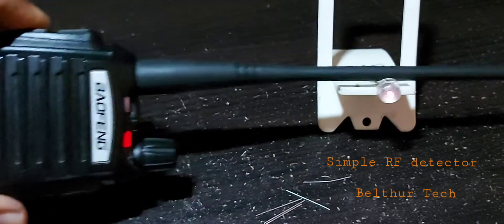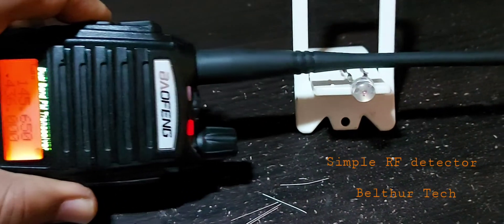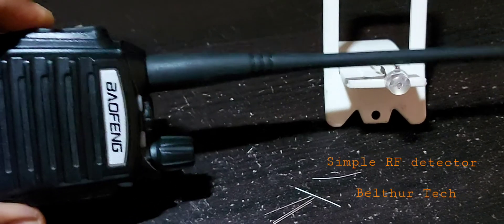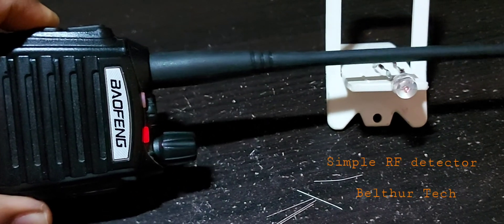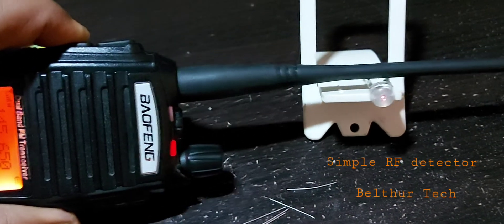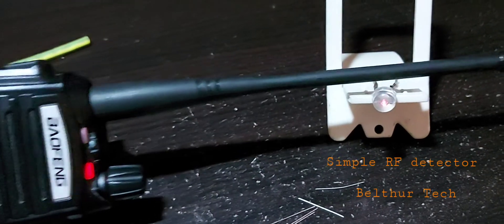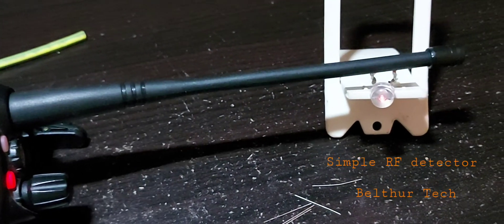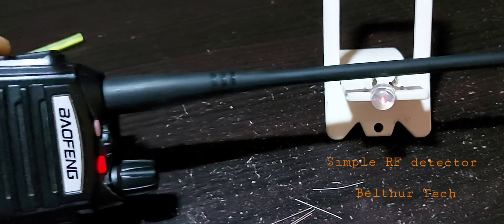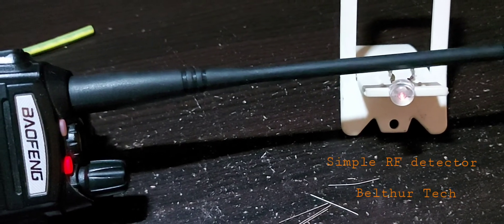I am transmitting on VHF and you can see it lights up. What the diode is doing is the RF is picked up as AC on the LED leads, and then the diodes are acting like a bridge rectifier to power up the LED. That's a short demonstration of a simple RF detector. Thank you very much.